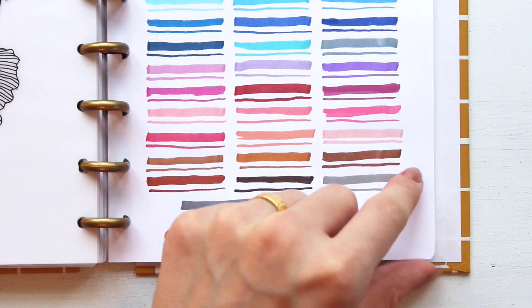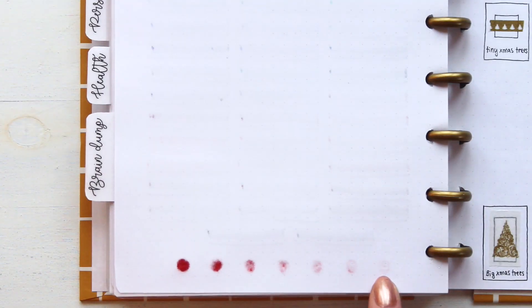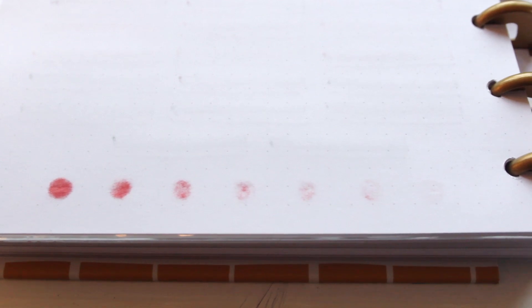Now let's see how much they bled through. As you can see the dot with seven layers has bled through the most, but I will still say that these Crayola SuperTips are very good for bullet journaling and drawing. This test was not to make them look bad — I just wanted to show how the bleed-through works and how many times you can layer them in your journals.